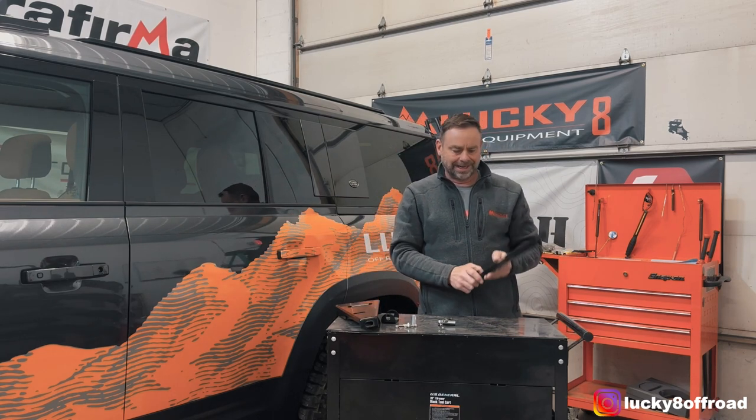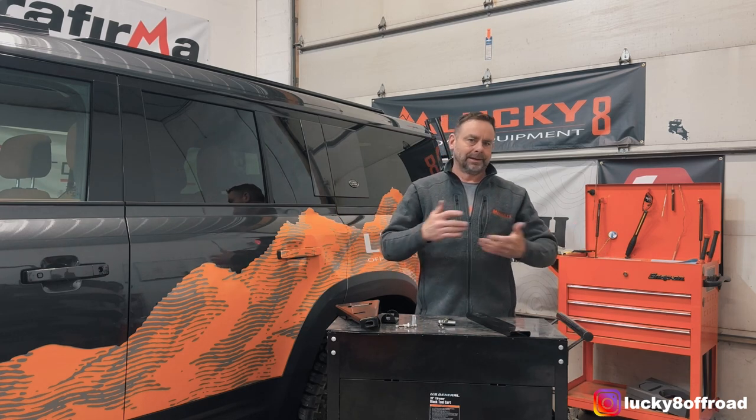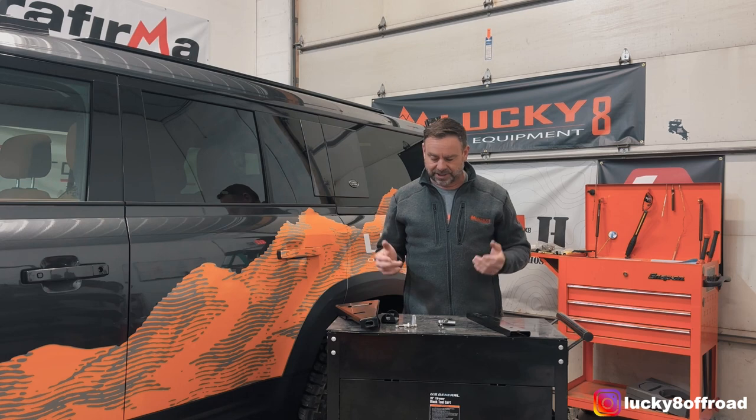I'm going to show you how to get this on the roof easily and quickly. This is a half a beer kind of a job.